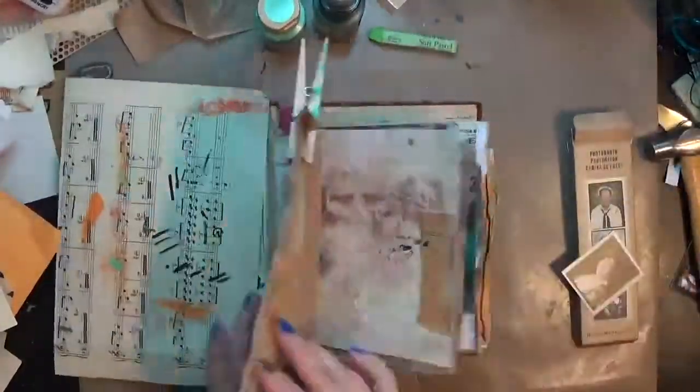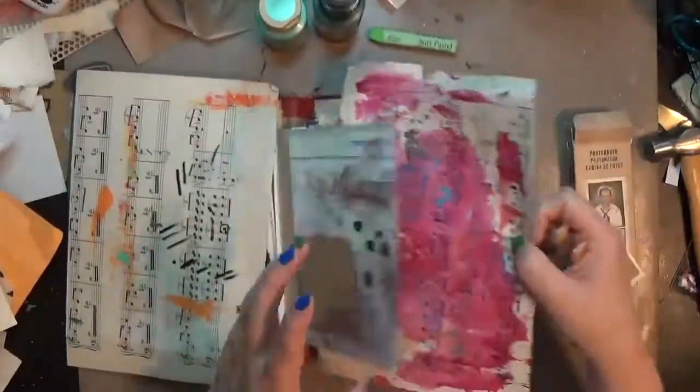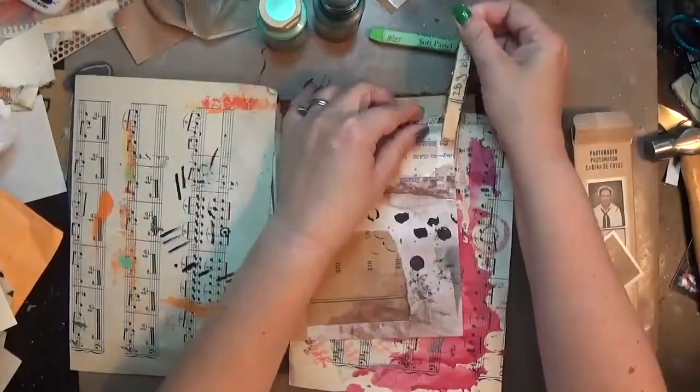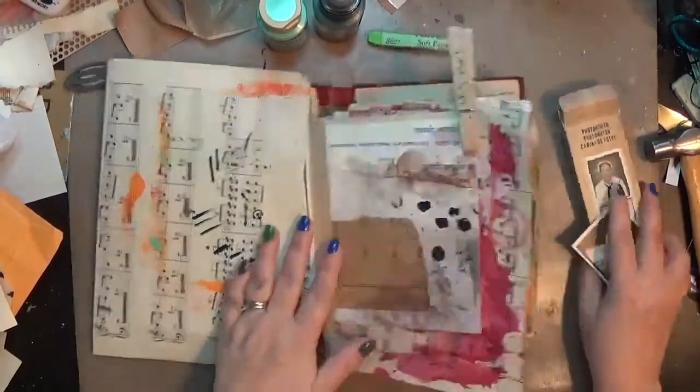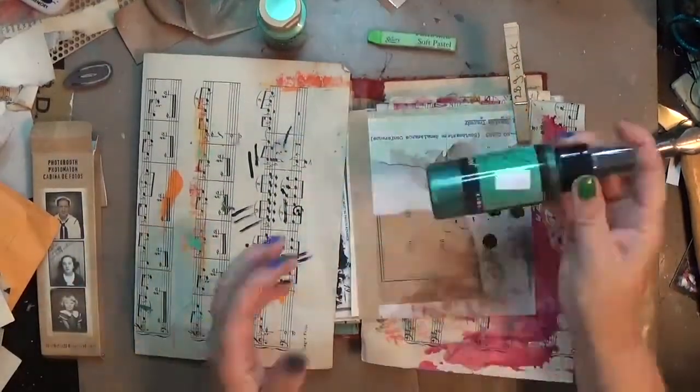Hey y'all, it's Hope at Crafty Hope and I am working in my art journal. This is a junk journal I made as part of the Robin Marie Smith Transitions Workshop — I'll put a link below to that tutorial. I believe it's a free one, and I really love this journal.